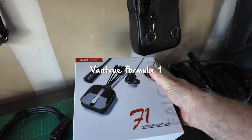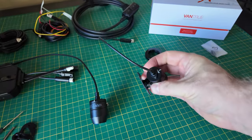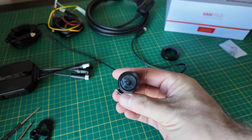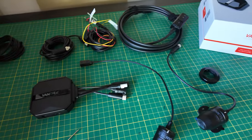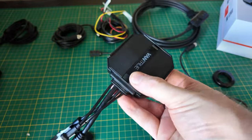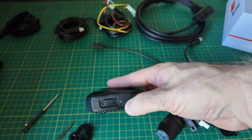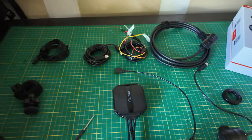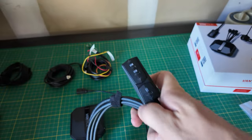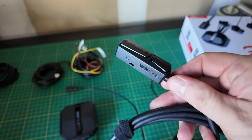I got this dash cam right here and it comes with two cameras. There's this rear camera, 1080p, and then this 4K camera for the front. This here is the actual recording device, the box that you stick under the seat, and it has a WiFi connection for connecting to your phone and a slot for your SD card. This cable runs from the box and gives you the controller for the front of the bike, and I believe this is also what contains the GPS.